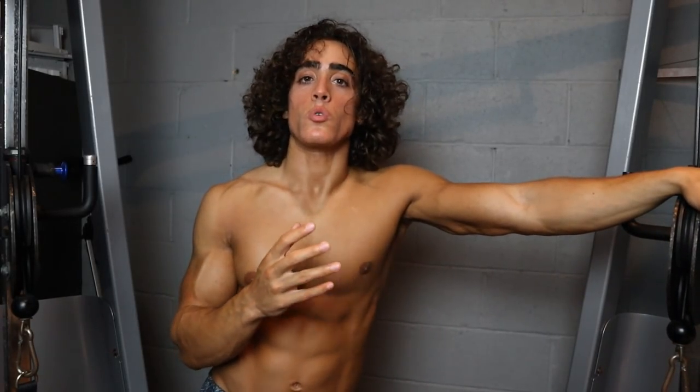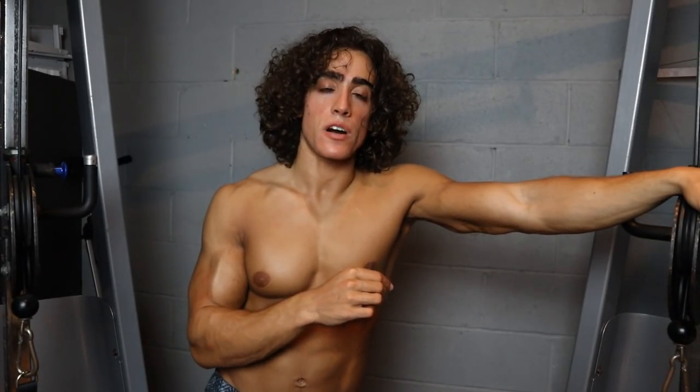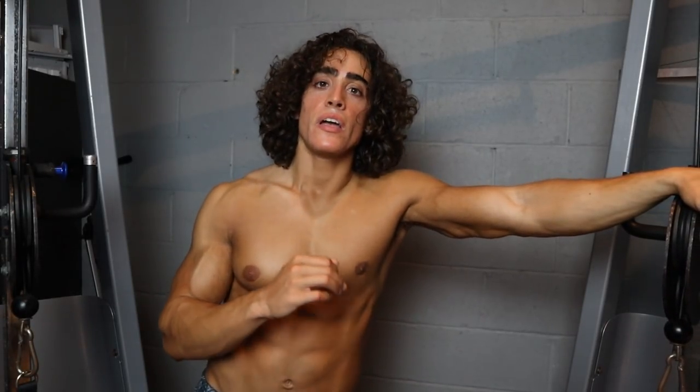Thank you guys for joining me. Hopefully this gives you some ideas to incorporate into your own workout routine. If you want to reach out to me for consulting, go to frank-defano.com. I'll try to get my training website up in the very near future. If you want to support me, please drop a like on the video and share it on social media.